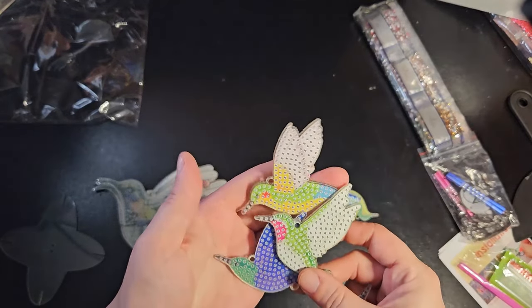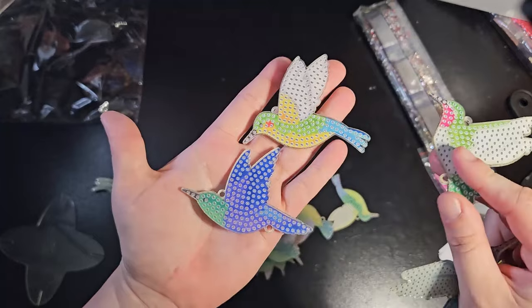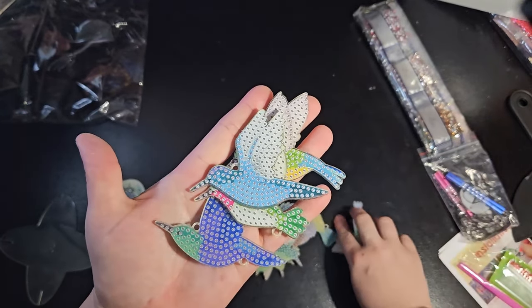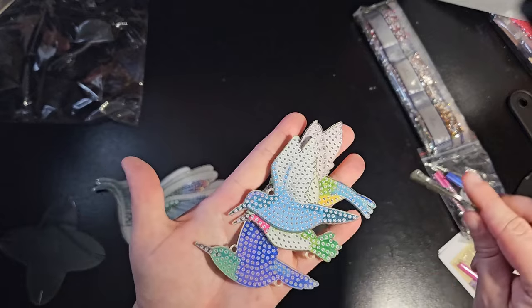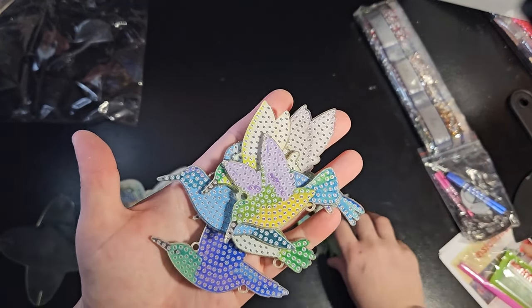My grandma used to love hummingbirds — she used to have a bunch of hummingbird feeders and stuff like that. She liked ducks and hummingbirds.